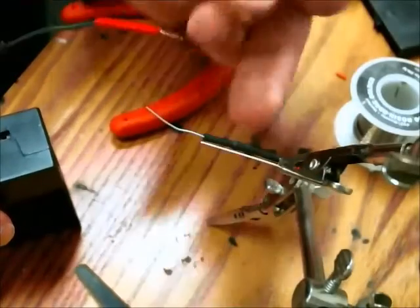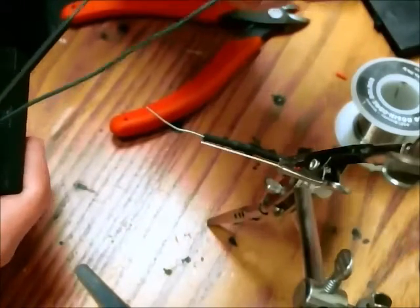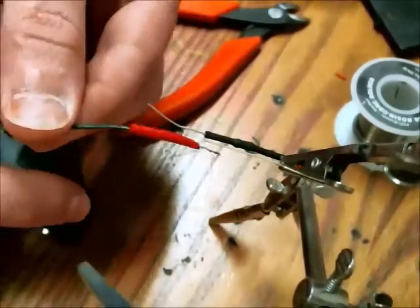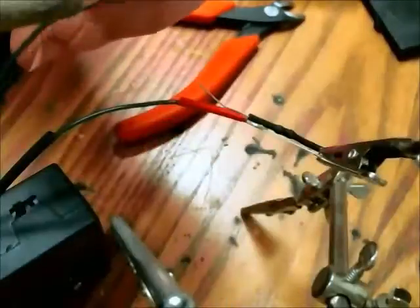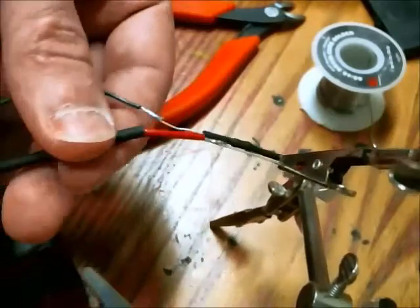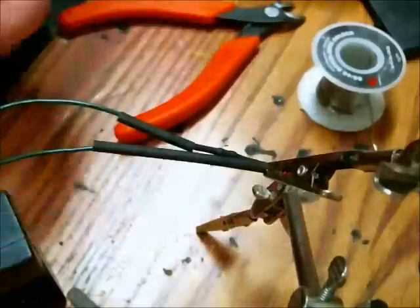Solder the leads onto the LED. I would recommend putting heat shrink tubing on your wires so that you can insulate the exposed wires. Then slide your heat shrink tubing over the leads and the wire so it's nicely insulated, and of course you would shrink this down.